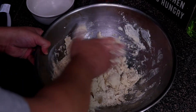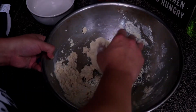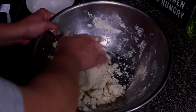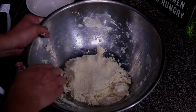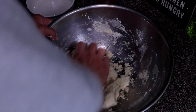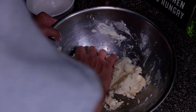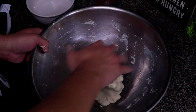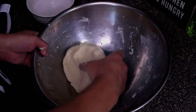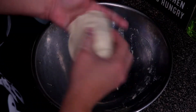The dough is going to be sticky at first, but the more you knead it — about four to five minutes — it will come together. Don't start kneading it seriously until it starts coming all together. After about four to five minutes you'll see it's nice and smooth. Once you see the dough is not sticking to your hands compared to before, that's showing that your dough is properly kneaded.